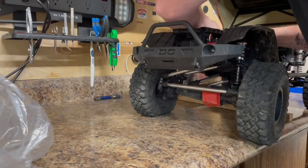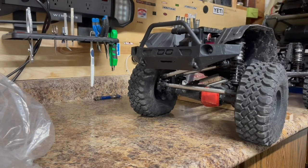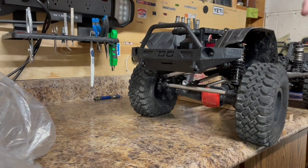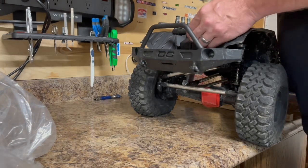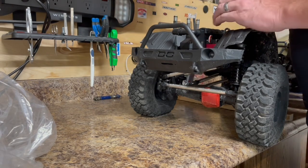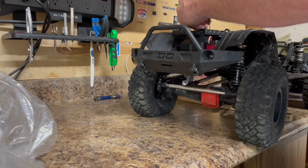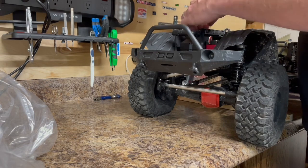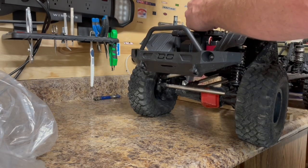I'm going to disconnect this. What I'm going to try here basically is run direct power to my steering servo and bypass the power it gets from the built-in BEC on your ESC. You could run an aftermarket BEC and wire that up to get some more power in, but what I'm going to do is run direct power.